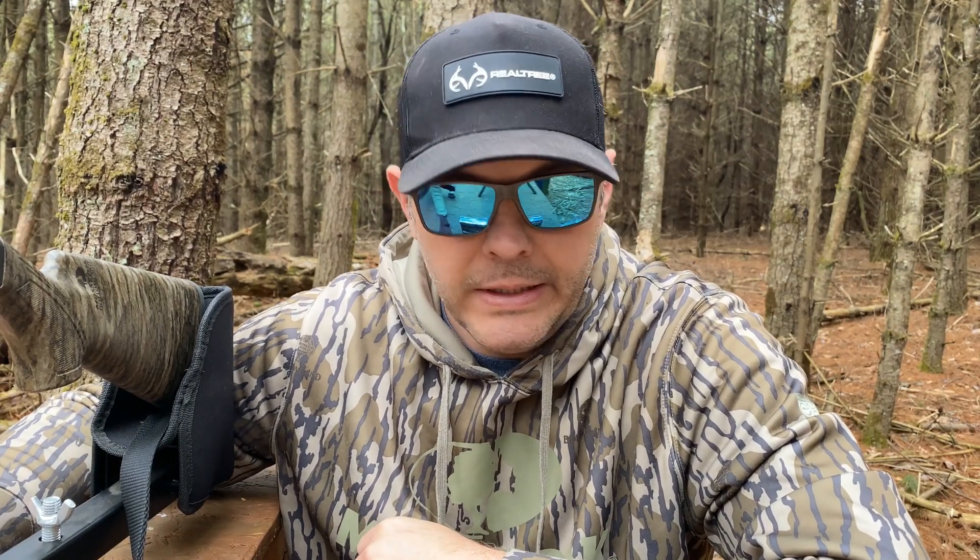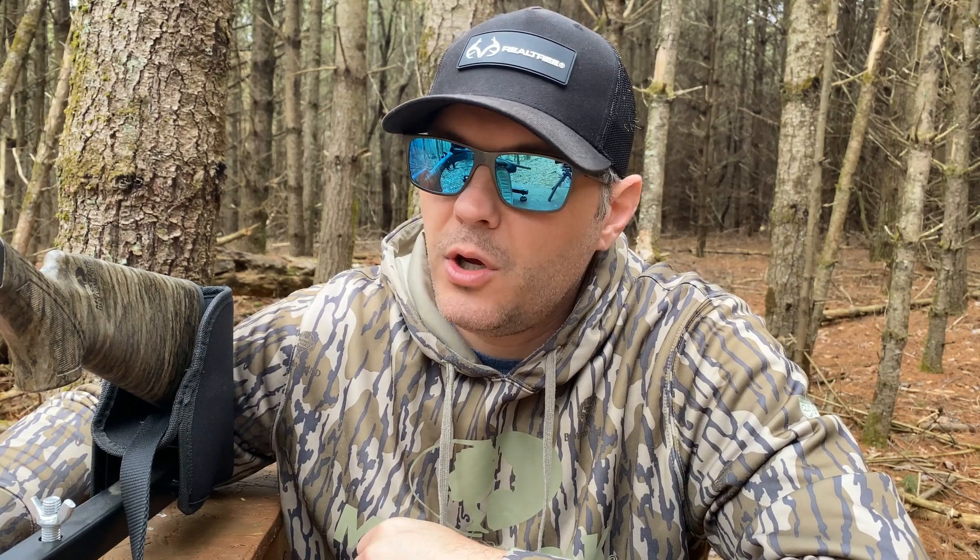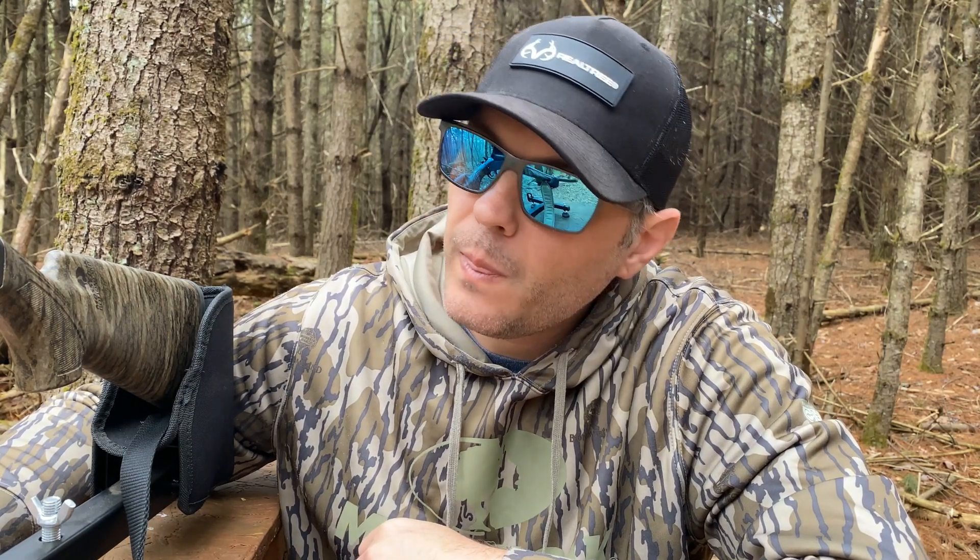What's up guys, I'm back again doing another turkey review video. Today I'm going to be shooting the Stevens 301 in 20 gauge. I hunted with it a little bit last year and liked it, but I only had the factory choke. This year I bought the Indian Creek choke tube with the .555 constriction.